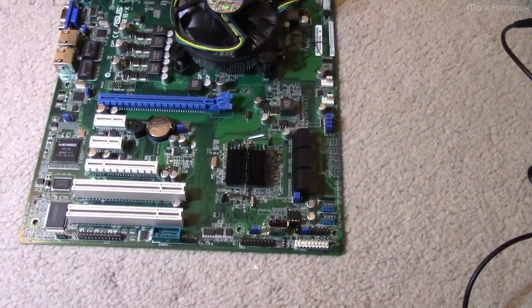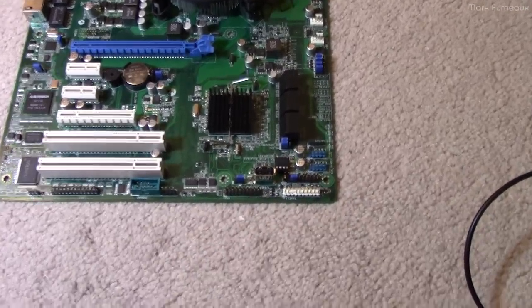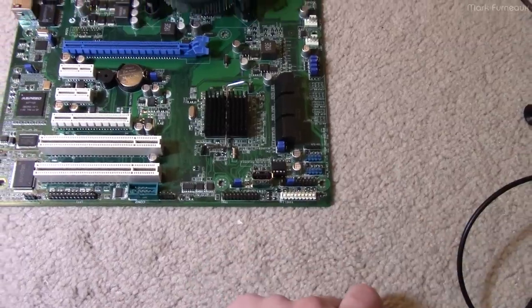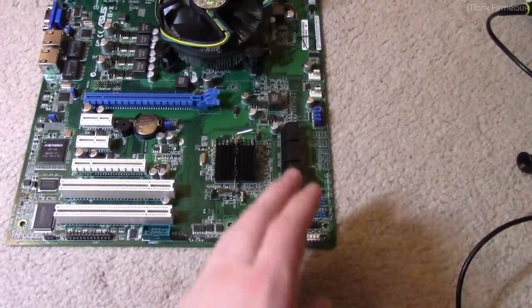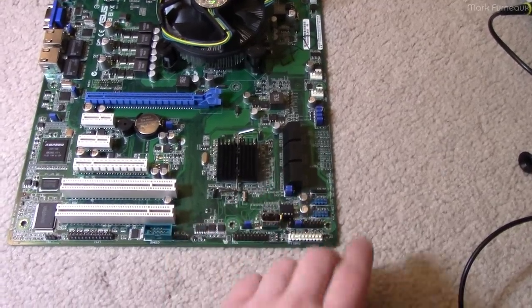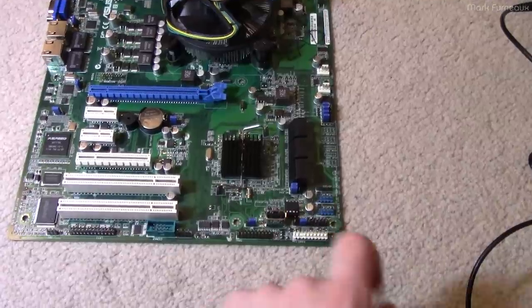So I'm going to see what is on this BIOS chip. I'll grab some pliers, pull this off, and I'm going to set up a Raspberry Pi — you don't need a fancy chip programmer, you can flash these with a Raspberry Pi. I'll go set that up and show you how to use it.